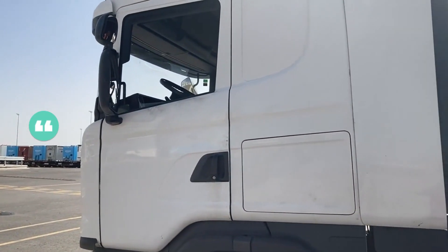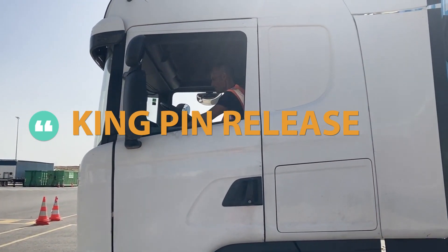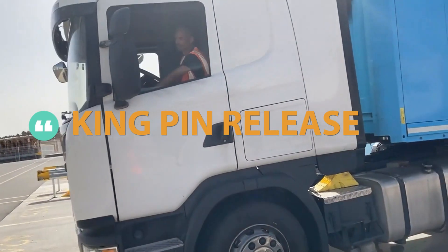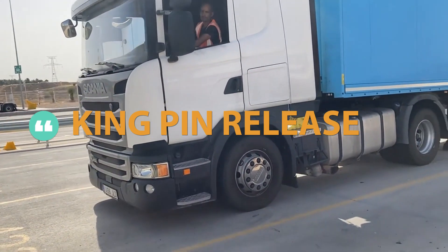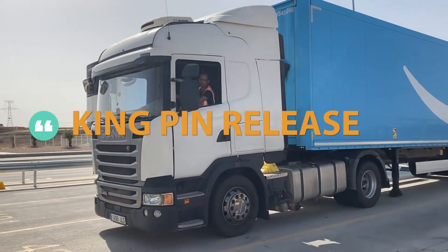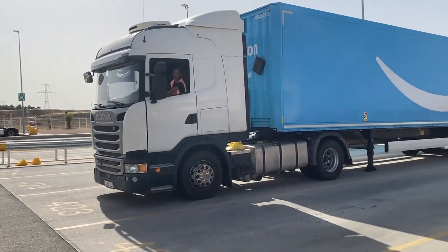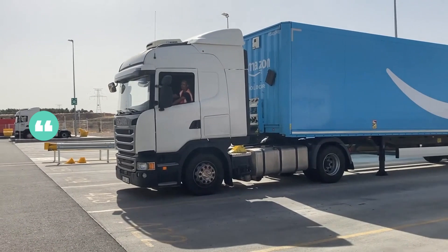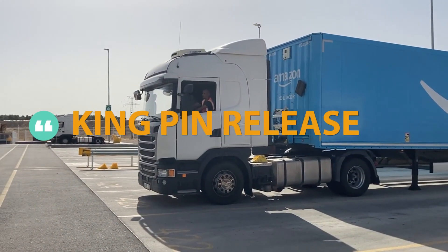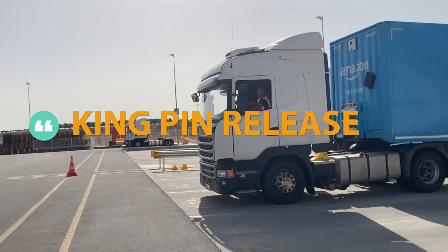Start your vehicle and safely and carefully drive forward to unlock the kingpin. When I get to the middle position as it is right now, I lower my suspension to make sure every part of my tractor unit is clear so I don't damage anything on it.